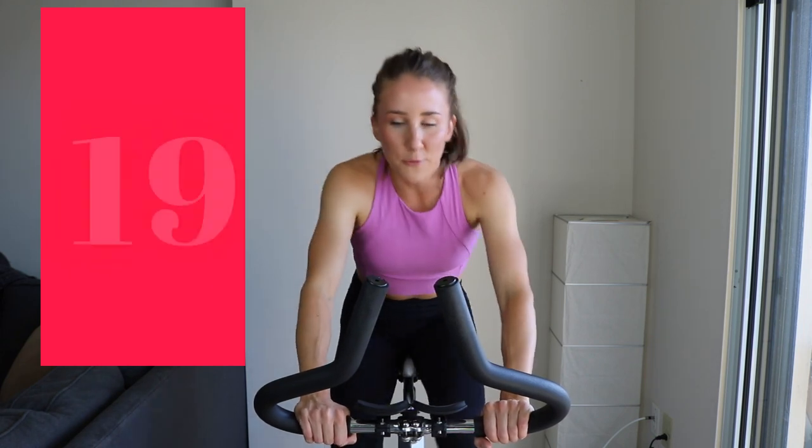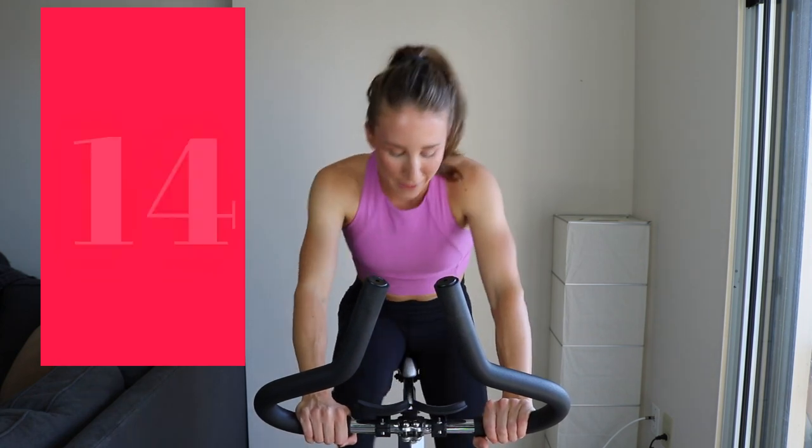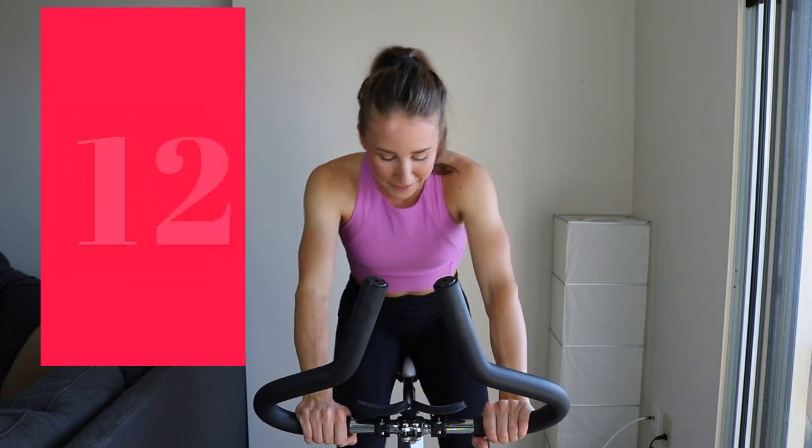First sprint — increase that tension. Don't just go RPM; you want to aim for 100 to 120. If you have an RPM counter, great. If you don't, just go on feel. You want those legs to be moving with control — so not a lot of hip bouncing, just grinding it out and turning that wheel. Ten more seconds.